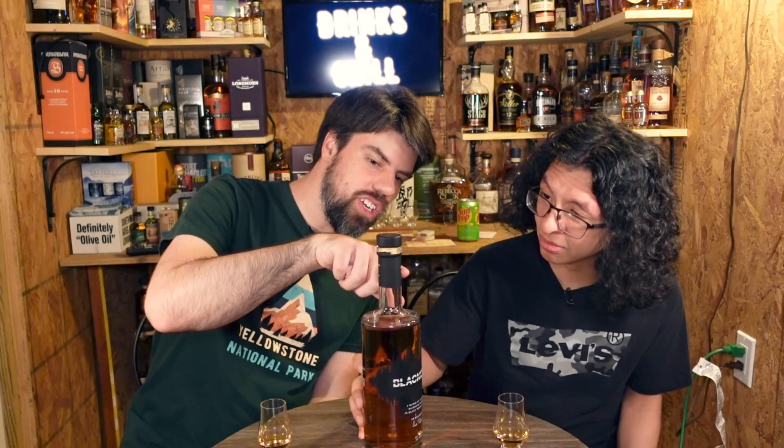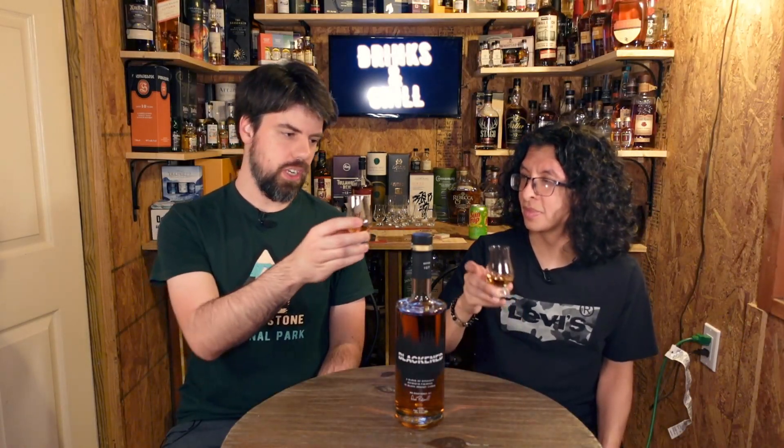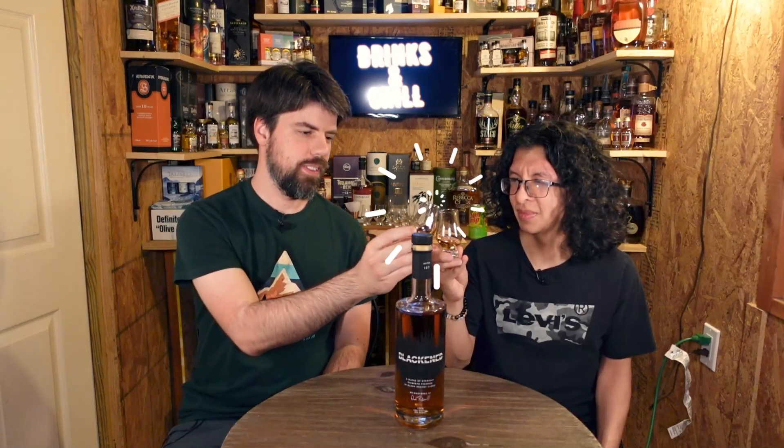Right here it says Batch 127. You can go on their website, look up Batch 127, and it'll show you the playlist of what songs they played. That is so awesome. Alright, let's try it.